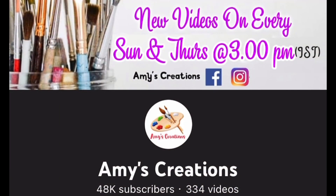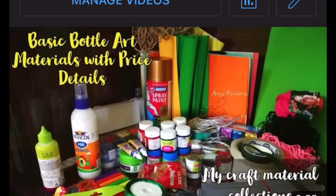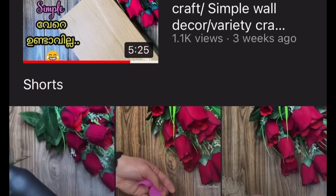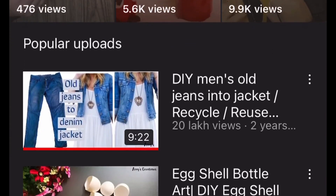Hello friends, welcome back to my channel. We are going to do a little bit of a foam sheet craft and make a video of this. If you want to subscribe to our channel, please hit the bell button. We will go to the video.